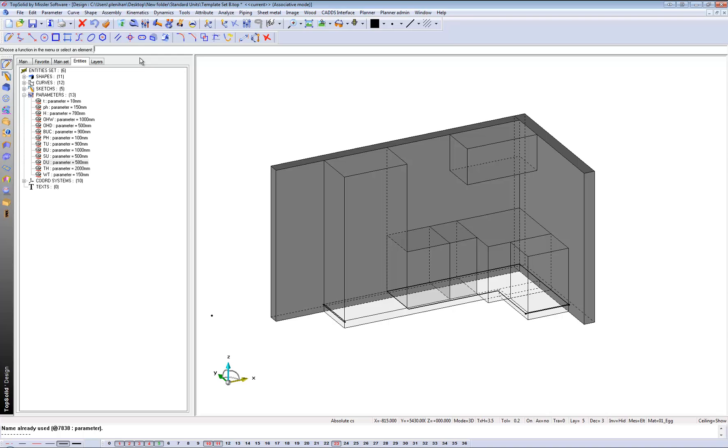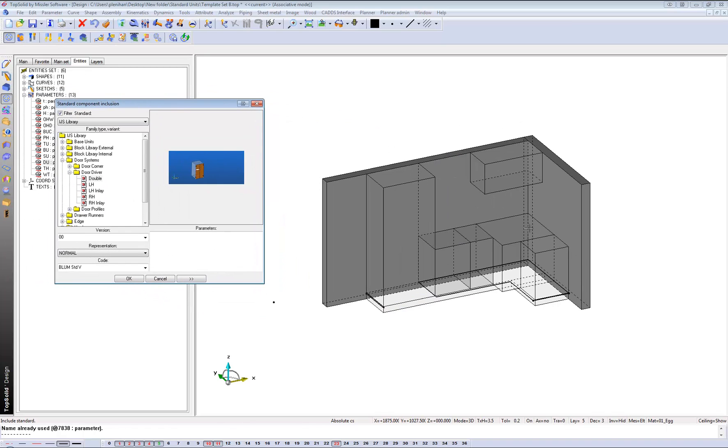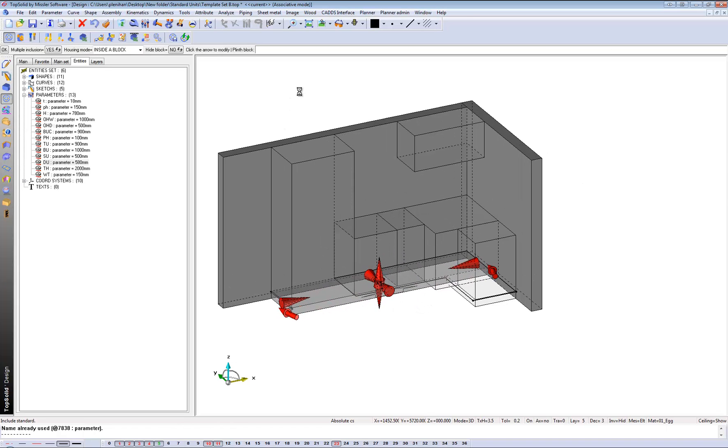Let's bring that back to 580 once again. Now let's fill these volumes with items from my library. I'm going to go into my library and bring in a kick using the IJS library. Press OK - the kick, thickness, setback 50 mils, and so on. That brings in my kick.